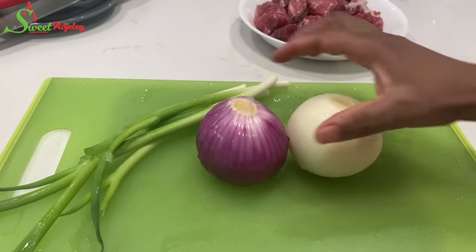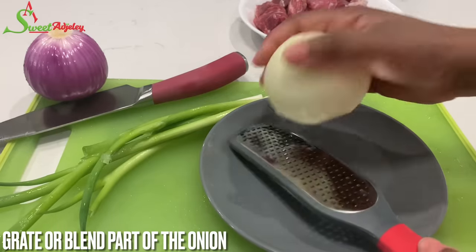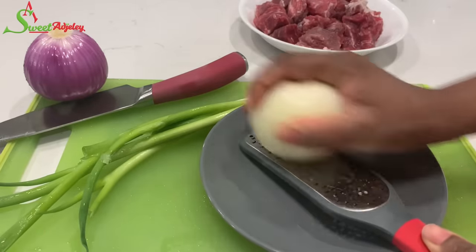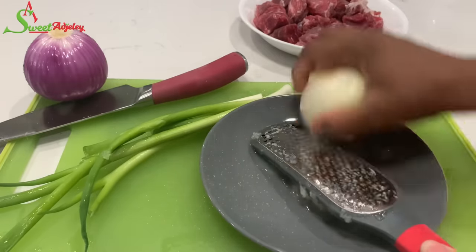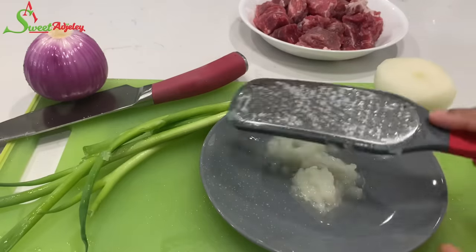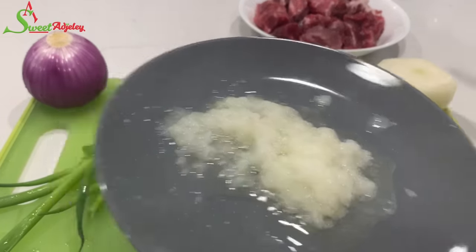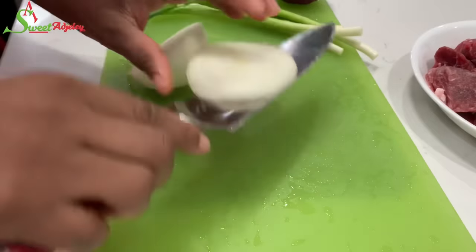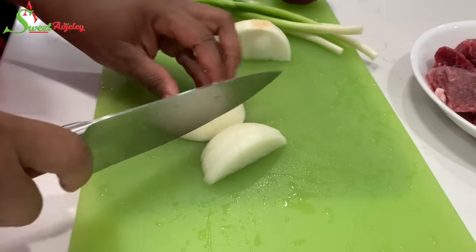We're only using onions and scallions. I'm going to grate part of the onion because I need some in blended form, and the amount I need is too small to bother with the blender, so this is perfect. I'll set it aside, then go ahead and chop up my onions and scallions.